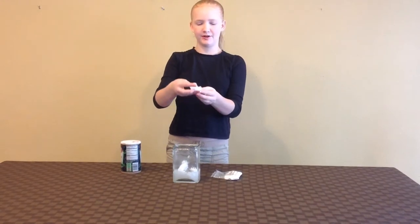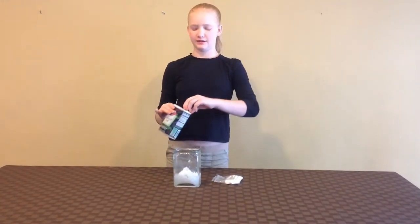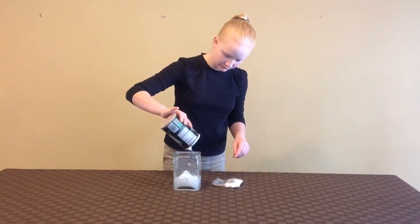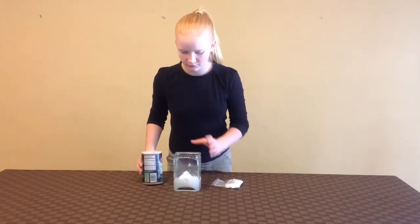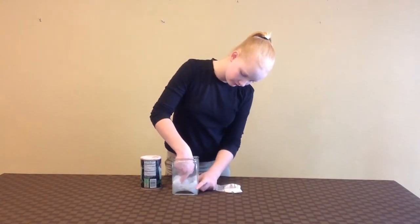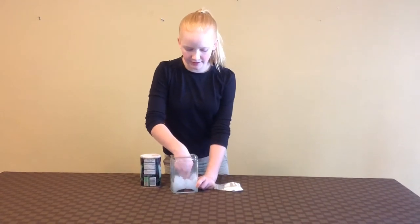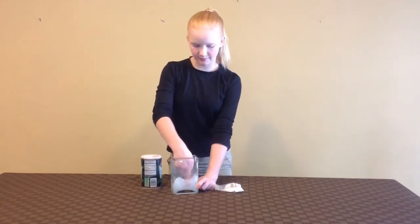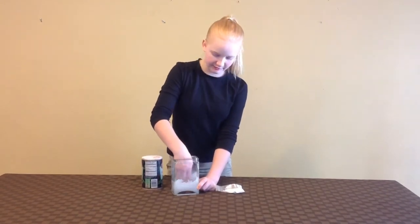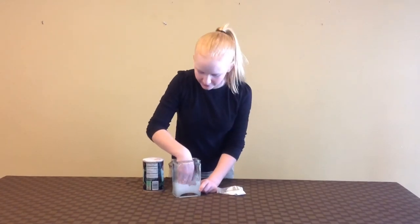A simple chemical reaction right before your eyes. Salt, however, reverses the process. When salt is added to the mixture, the sodium ions overpower that in the sodium polyacrylate, making it unable to absorb the water. Basically, the salt dehydrates the sodium polyacrylate and it makes it more of a liquid state again.